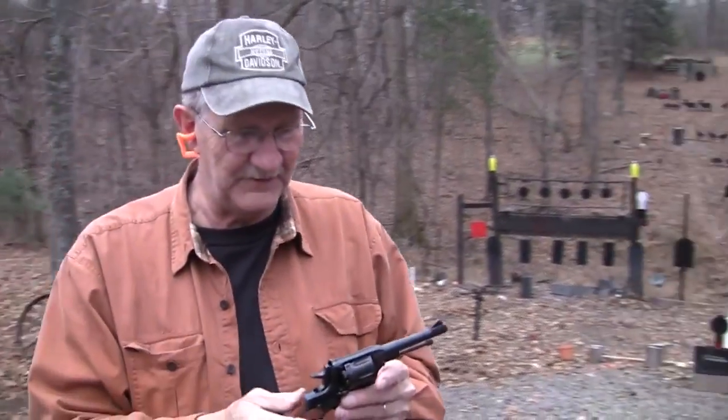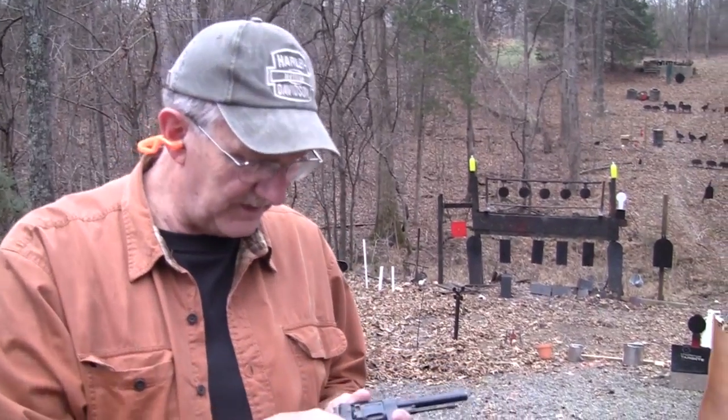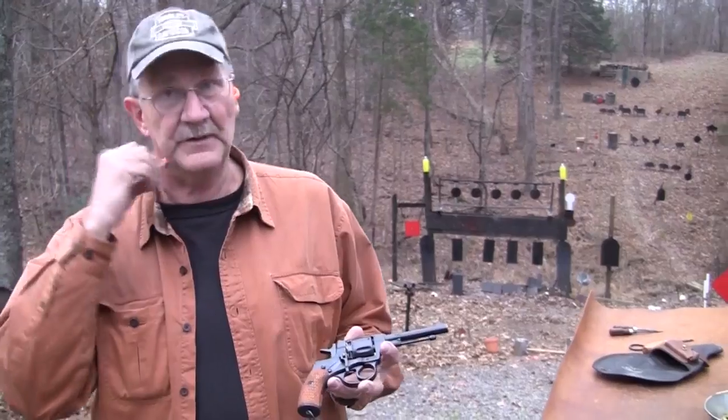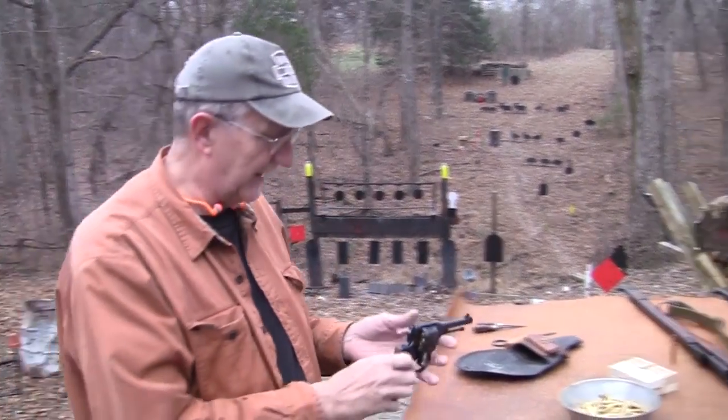I wonder who did the action job on that revolver. Hickok45 here with a Nagant 1895 revolver, by request. I've had a lot of requests to get my hands on one of these, and I have wanted to get my hands on one of these. They're really interesting revolvers. Let's take a look at it.